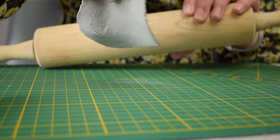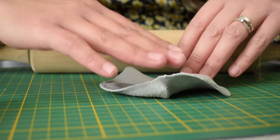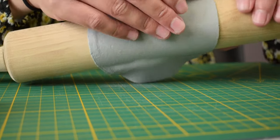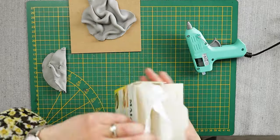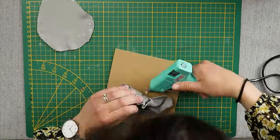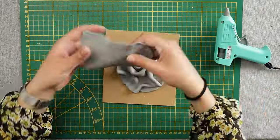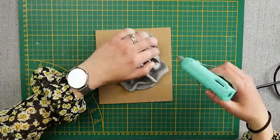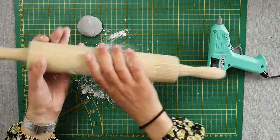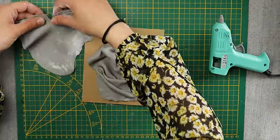I had difficulties rolling out the clay as it was so sticky, so I used some corn flour to make it easier for myself. As I completed the design bit by bit, I glued the pieces to the frame to make sure that they wouldn't come off. Be careful not to get glue everywhere.